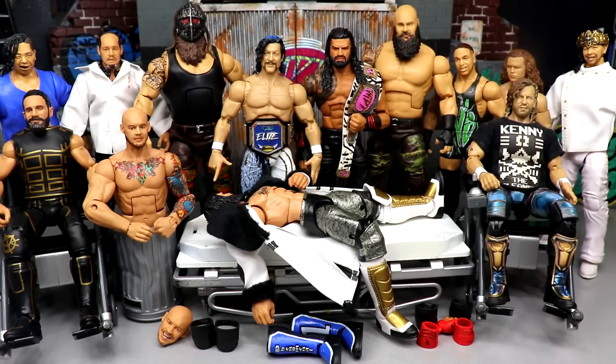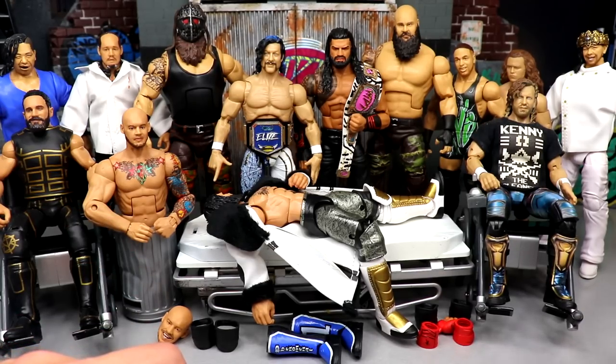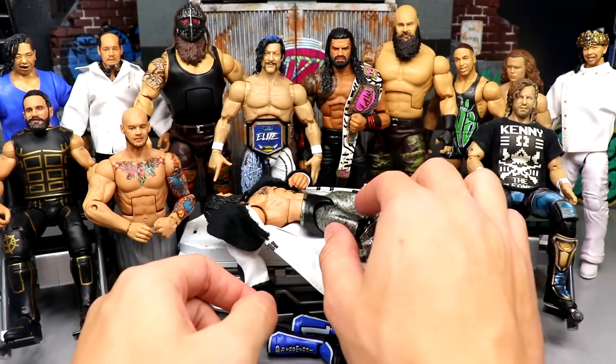We're back here today with action figure surgery — I want to say it's episode 80, maybe 86 or something, I don't remember off the top of my dome. But here we are, back at it, very excited for today. We got some pretty cool stuff and we're gonna take some risks today that I'm kind of scared about, but I think it'll all be worth it in the end. Let's get into what we're gonna do first.